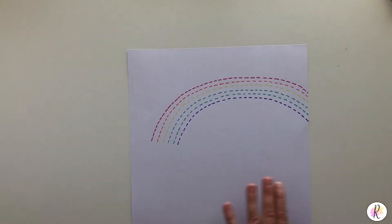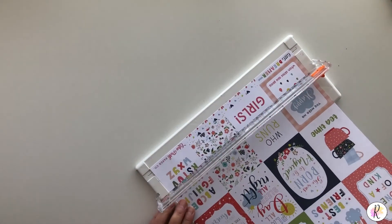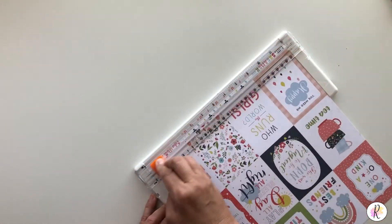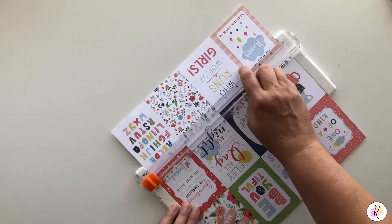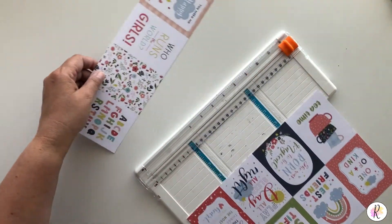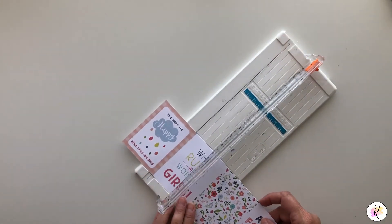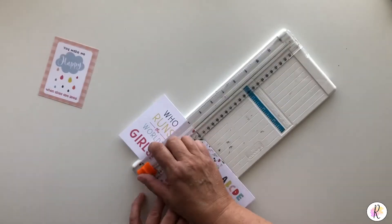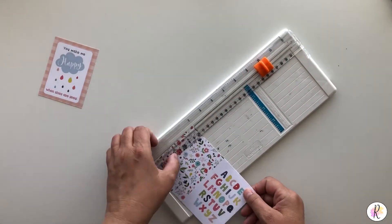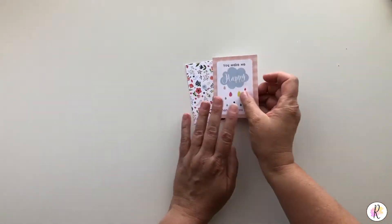The next thing I'm going to do is move this out of the way for a minute and cut out our cards. This is the 3x4 journaling cards from Echo Park's Little Dreamer. I'm going to set one aside because I'm not using anything from that one right now, but I am going to use two of these. There are so many different multi-purposes for these — you can use them all over the place.